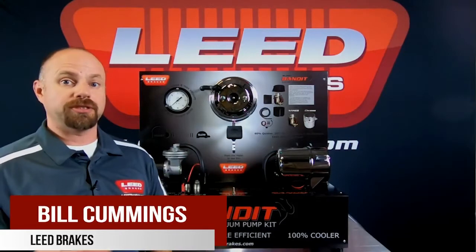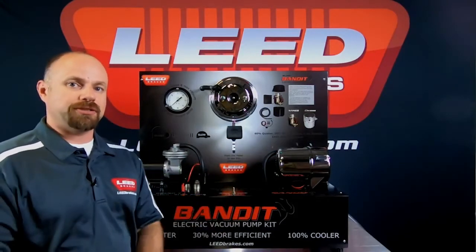Hi, welcome to Lead Brakes. My name is Bill Cummings, and today we're going to talk about our Bandit Series electric vacuum pumps.